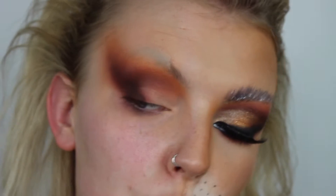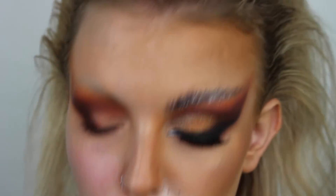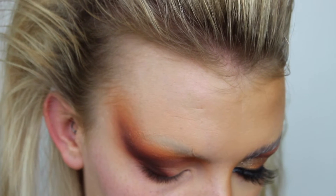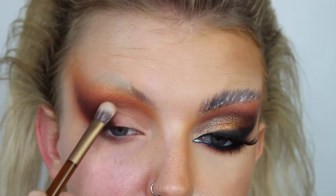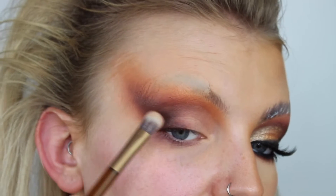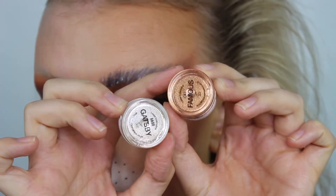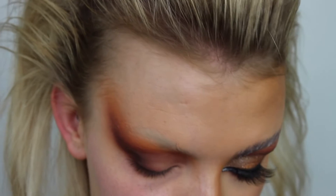I'll speed through this blending section and then we can add our wing. Now I'm happy with the blend. I'm going in with my Urban Decay Eyeshadow Primer Potion in the shade Original - this is the best one for applying glitter. I'm going to take the Naked Honey palette brush, load it up with primer, and pop that over the lid, going slightly higher than I usually would to give the illusion of bigger eyes.